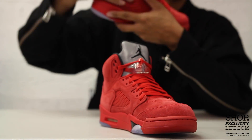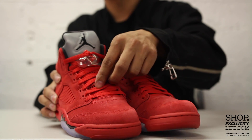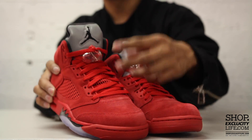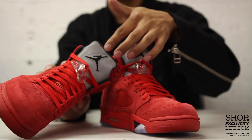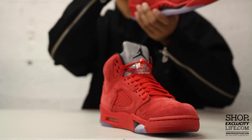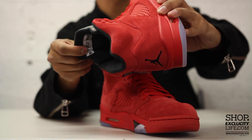The shoe also comes with red laces as you can see, and like I mentioned earlier you got the red mesh on the tongue right there. Can't forget about the reflectivity at the top of the tongue right there, as well as the Jumpman logo in black, and you got your Air Jordan logo on the inside of the tongue right there in red and black.